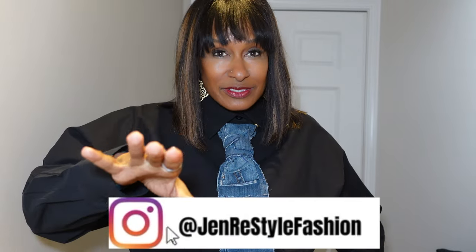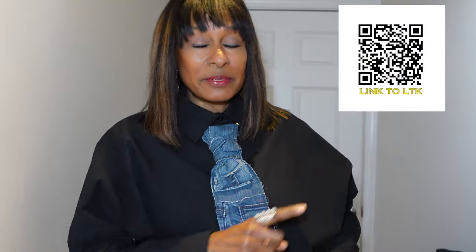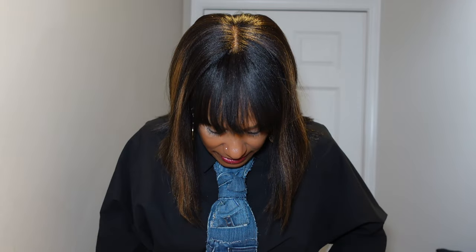If you follow me on Instagram — if you don't, make sure you go over there and follow me, Jen Restyle Fashion. You'll see I've been sharing my most recent upcycles. I've also been directing you to my LikeToKnowIt page. I'm going to put the QR code up here. Please follow me over there because as I'm thrifting and styling, I'll put those pieces or something similar on my LikeToKnowIt so you can shop the look. Even with this upcycled denim skirt, you'll see it over there, and I'll link you to places where you can actually buy it — because I know some of us are not sewing. Some of us are here for the fashion, to see how things get put together and get a little inspiration.